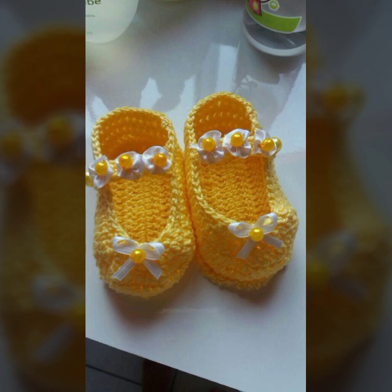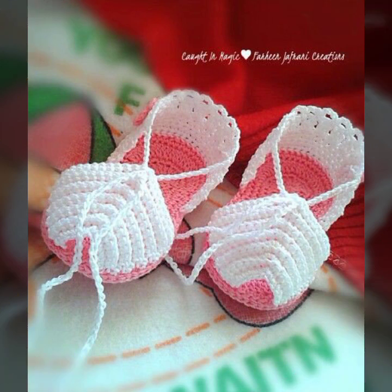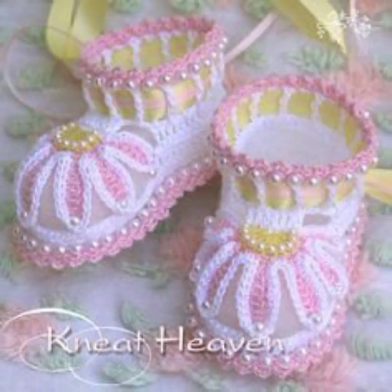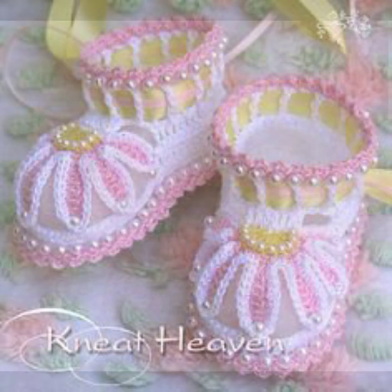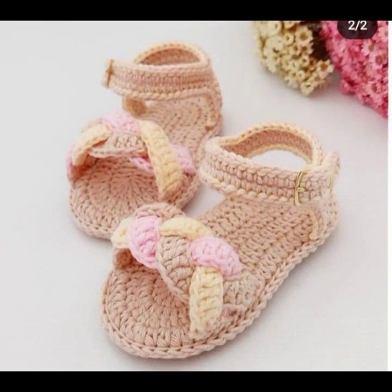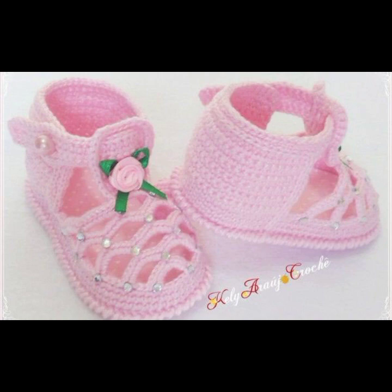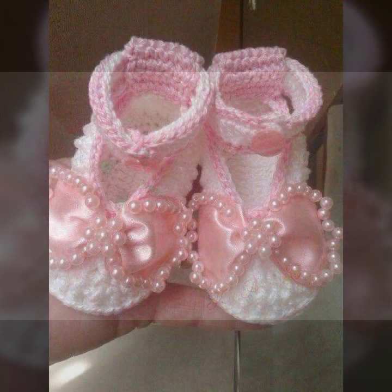Kuch aap light colors mein shoes ideas bhi is video mein dhek sakti hain. Kuch aap dark colors mein shoes ideas bhi is video mein dhek sakti hain. Aapke liye channel peh different crosshair shoes ideas, baby girls shoes ideas, baby boys shoes ideas and caps ideas bhi dhek sakti hain.